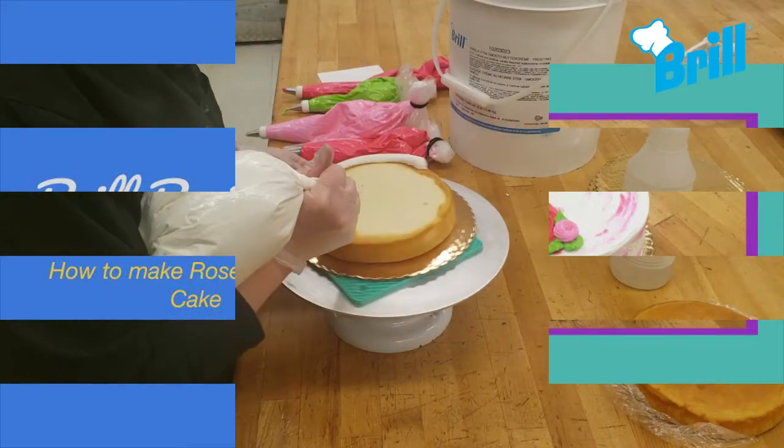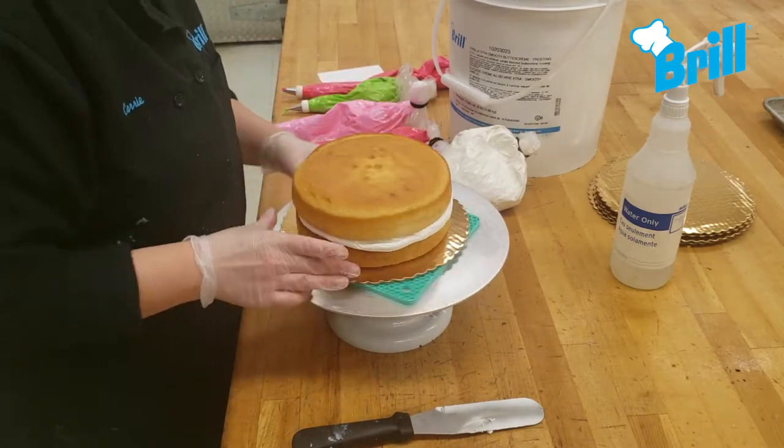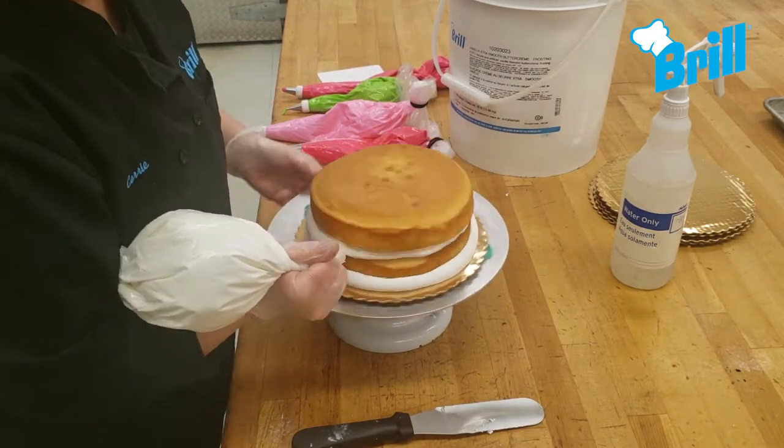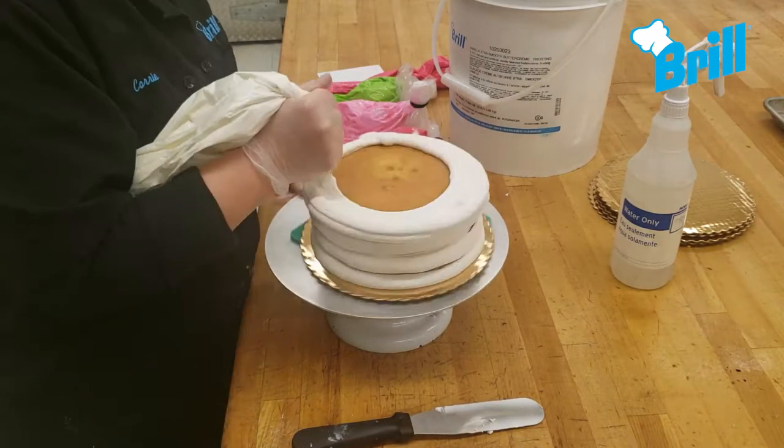Hello everyone! In this video we will be making the rosette flour cake. To start, fill and base ice the cake with vanilla buttercream. White or chocolate cake can be used on this design.